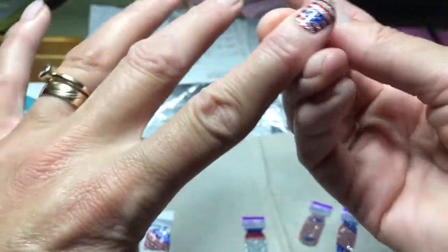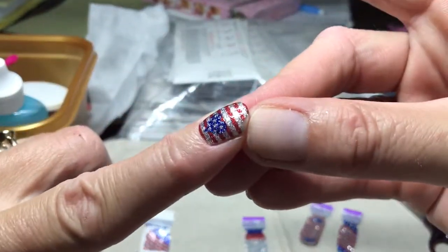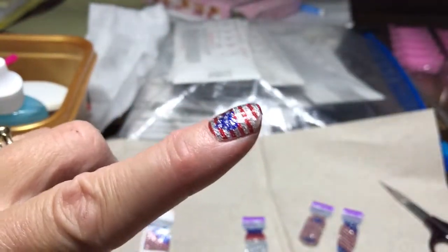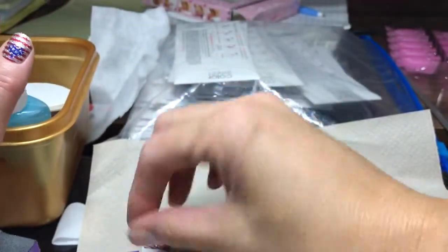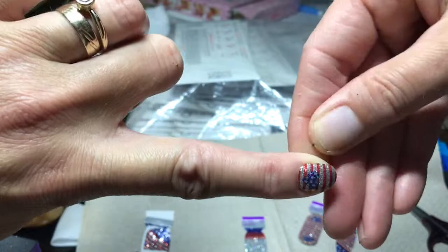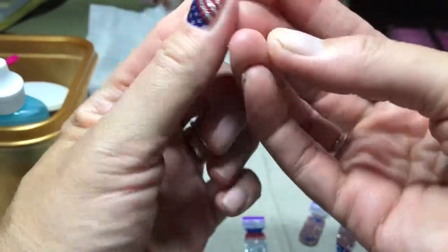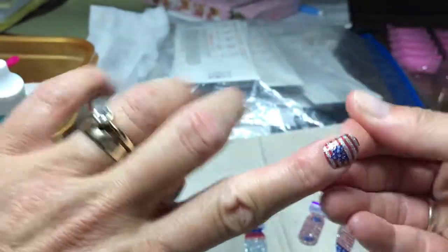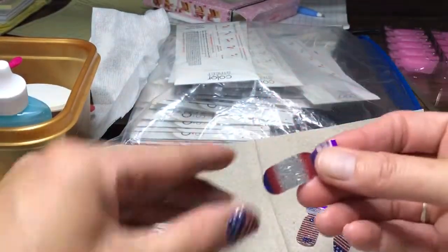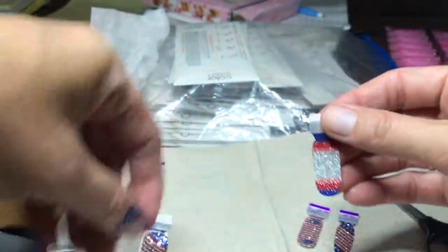There we go. You can see right there I did get that little edge, but I'm not going to worry about it because there's enough going on on this nail. You're not really going to see it unless you're like a nail expert — nail police. Just get it out from under there. All right, go to this guy. This is my middle finger, my Tolman.